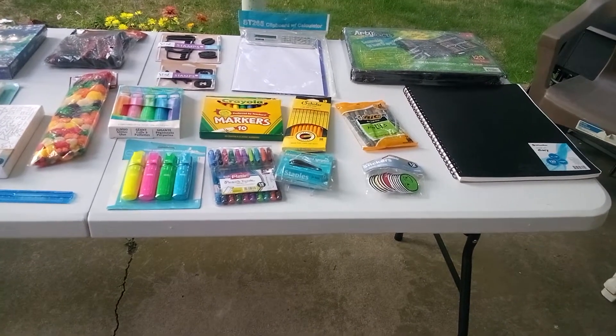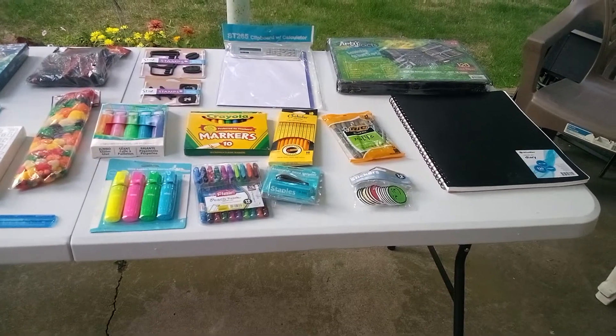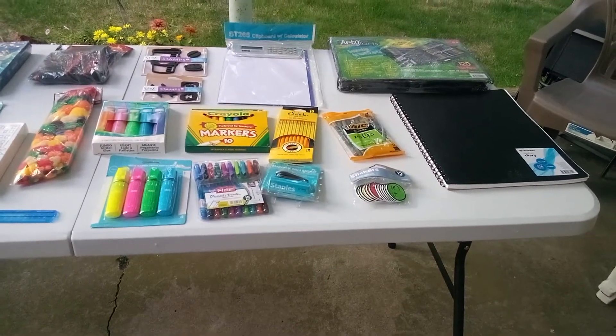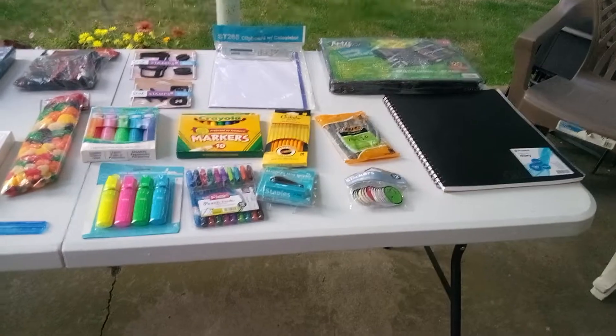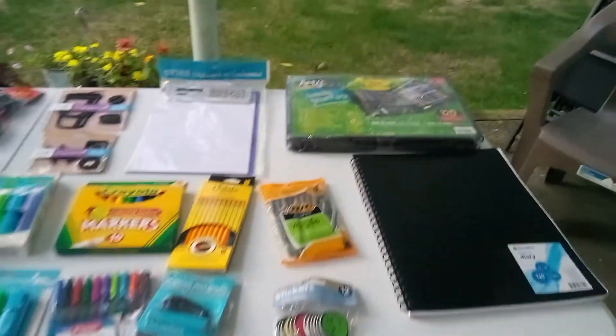Welcome back, friends, to Baskets by Carla. If you didn't have a chance to yet, don't forget to stop, share, like, and subscribe. Friends, this is a nice artist basket for the art lover. So, let's get busy.